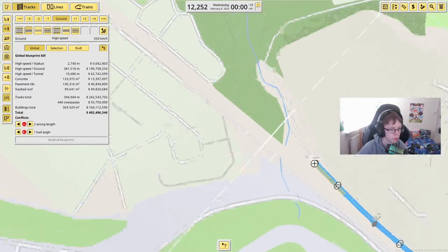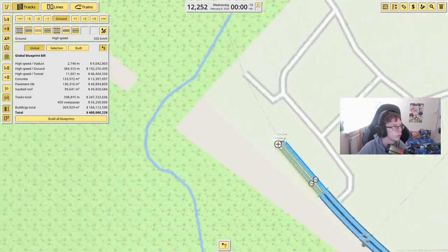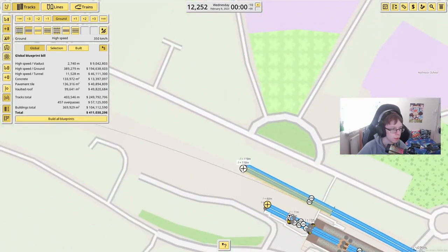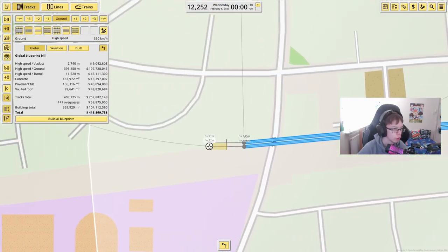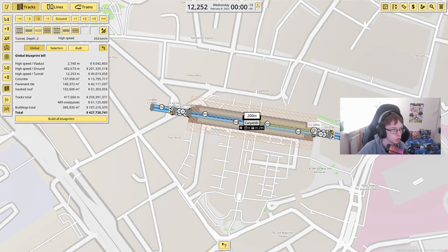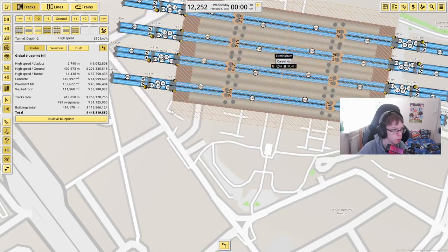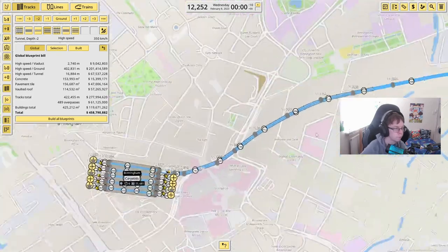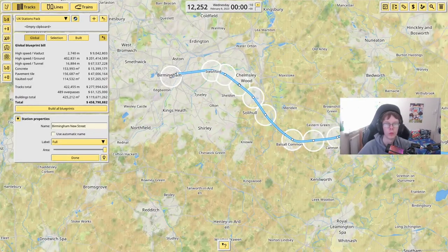Coming out of Birmingham International and going straight up, I'm going to tunnel under Marston Green. Coming up straight past Lee Hall, then around past Stechford, and zooming straight through like this. The station we want is Birmingham New Street, which is just in this spot here, so I'm going to put in quite a few platforms. Birmingham Moor Street is just here but I'm not going to add it just yet — we'll find out on the Chiltern Railways. Now after completing London Euston to Birmingham New Street, we're going to do London Euston to Manchester Piccadilly.